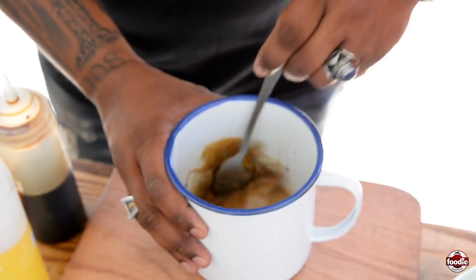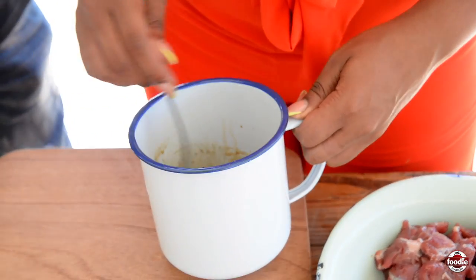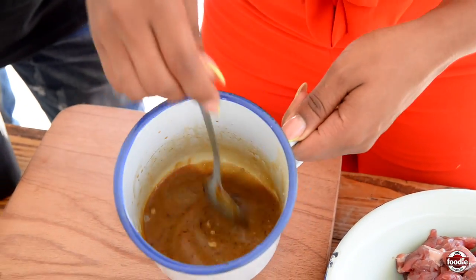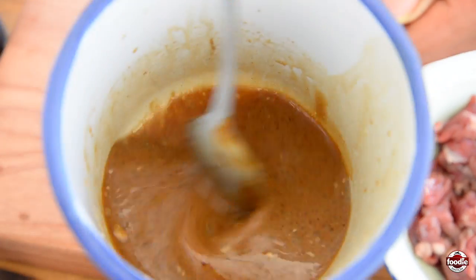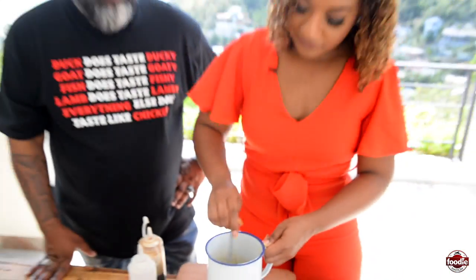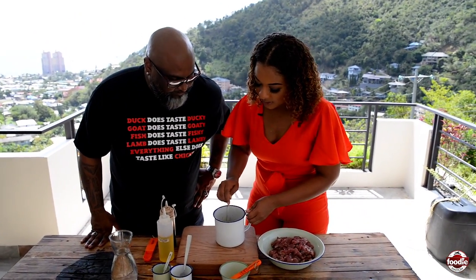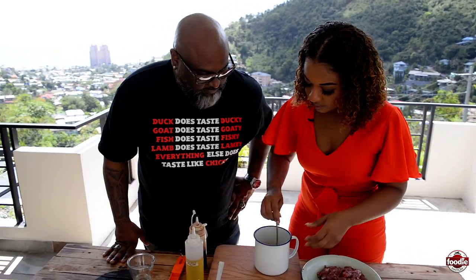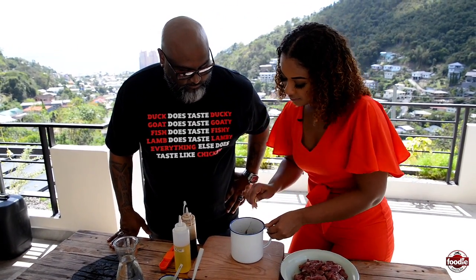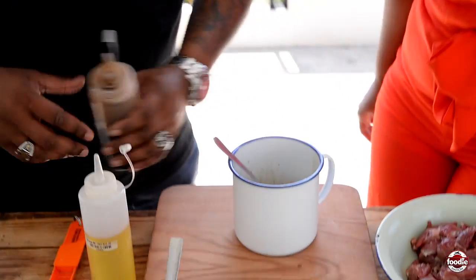We're going to mix this together. Because we already have salty components, we don't have to add additional salt. Let me just check the consistency — I'm seeing some chunks still. I like the color but want to give it just a touch more. You can switch to a fork and beat it.